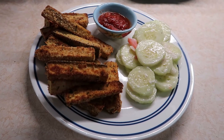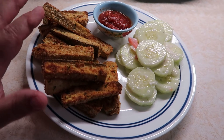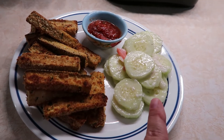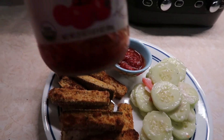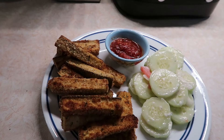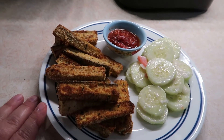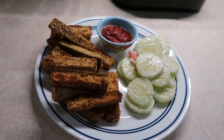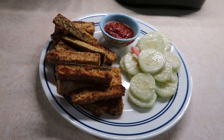Okay, so this is my lunch. These are my baked eggplant sticks which are a total of nine smart points, and then I've got my creamy cucumber salad for two smart points. In the little bowl I have the 365 organic fat-free marinara sauce from Whole Foods which is zero smart points, and I'm going to dip my eggplant sticks in that. So my lunch is a total of 11 smart points.